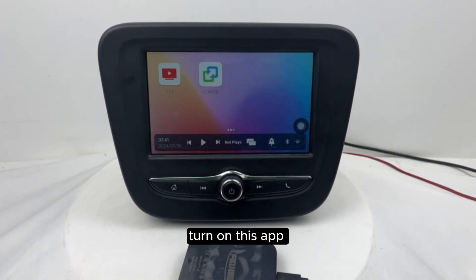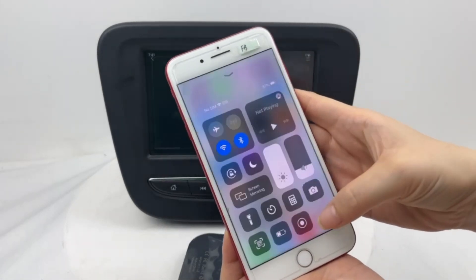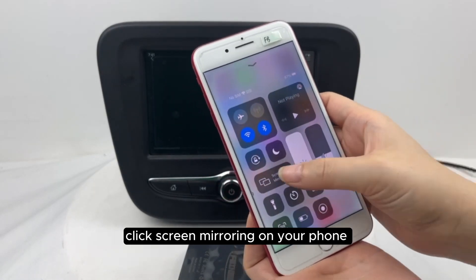Turn on this app. Click screen mirroring.